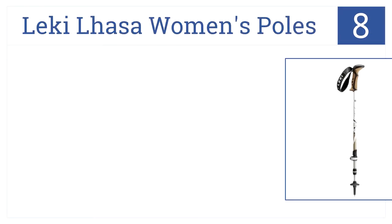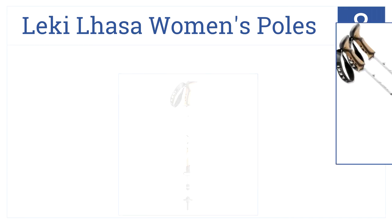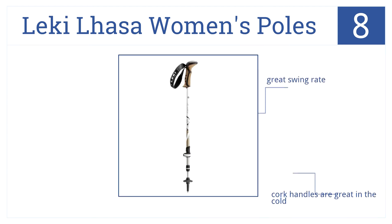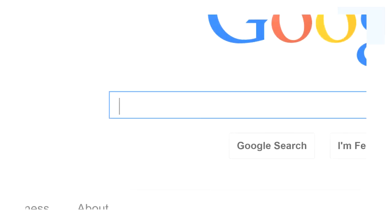If you're a novice hiker, add the Leki Lhasa women's poles to your pack — you won't be sorry with the number eight selection on our countdown. They're lightweight and greatly help with balance, and they also have a great swing rate. The cork handles are great in the cold, but the smaller grips aren't ideal for everyone.